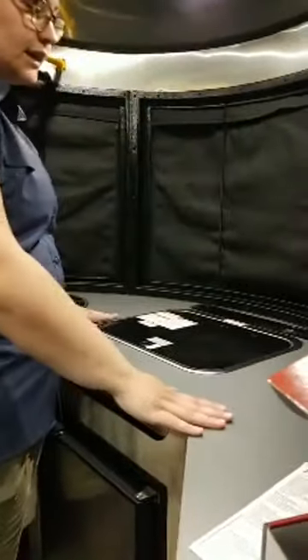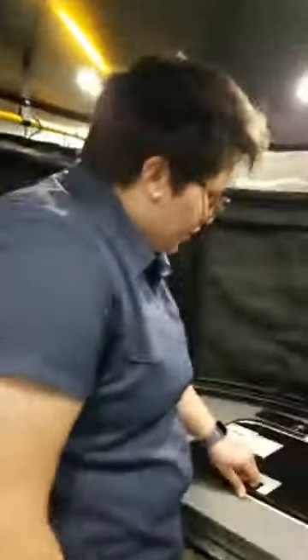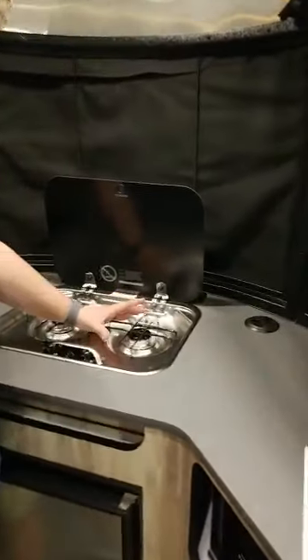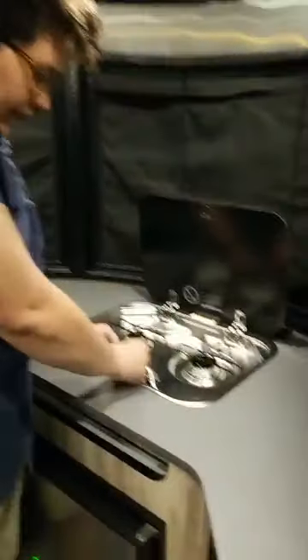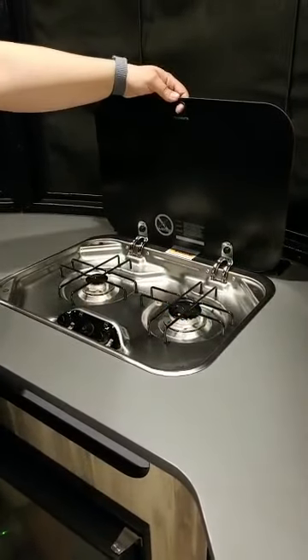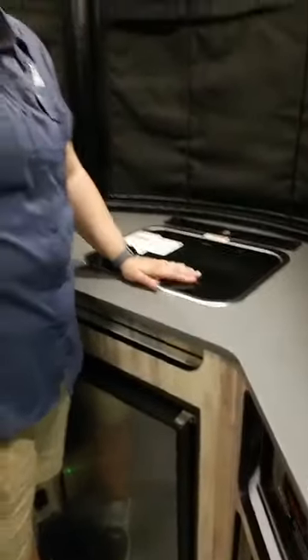Let's do the stovetop — they make everything really nice up front so that when these are undone you've got a great panorama view and tons of counter space. This is like one of the best counter spaces even in really large trailers. You've got a two-burner propane stove — just make sure when you're using it that your pot is not too big, that's a recommendation from Airstream. It lights like any other stove: you set it to light and spark it.